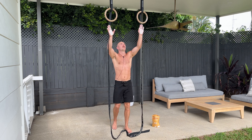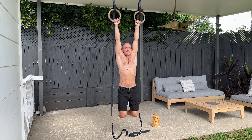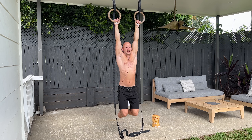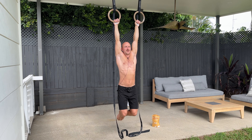Very simply, we're grabbing on with two hands and then relaxing in the shoulders, lifting the feet off the ground. If this is too intense straight away, you can keep your feet just resting gently on the floor, but ideally you're staying feet off the ground for the full time allotted.